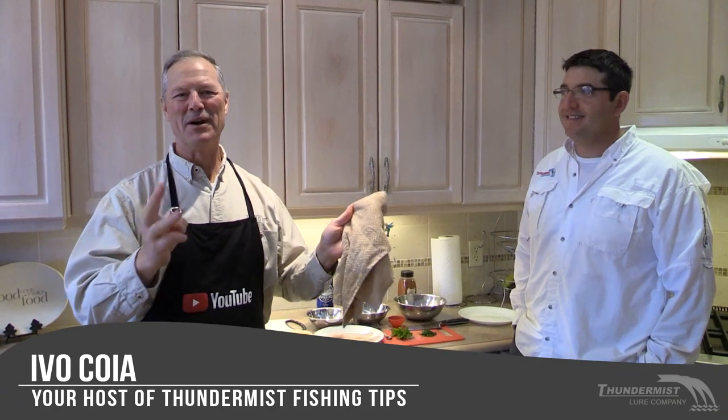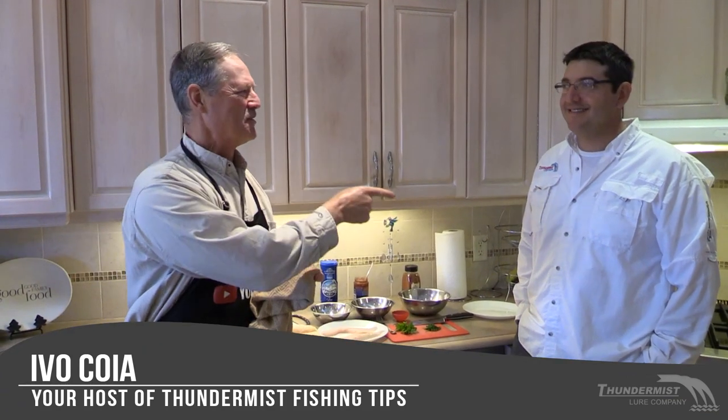Hi folks, it's Evo here from Funimus Lure Company. Welcome to part three of our special three-part Sheephead series. I'm here with the Boatless Angler. Today we're in the kitchen because part one was catching Sheephead, part two was cleaning Sheephead, and part three is going to be cooking Sheephead.